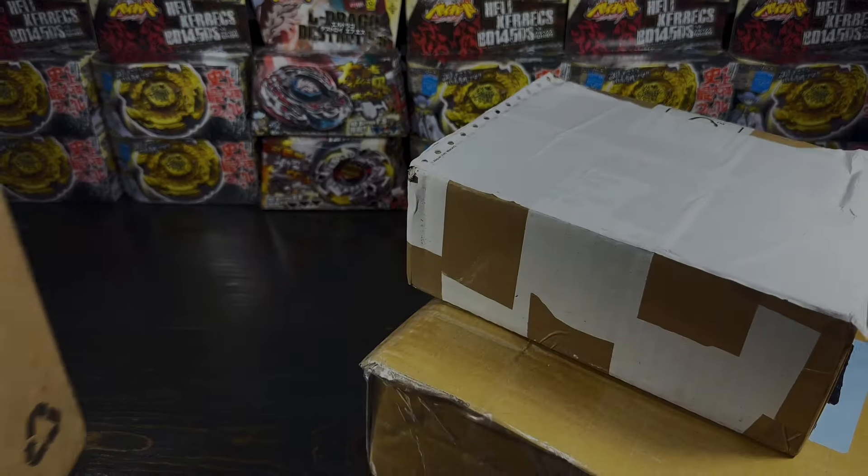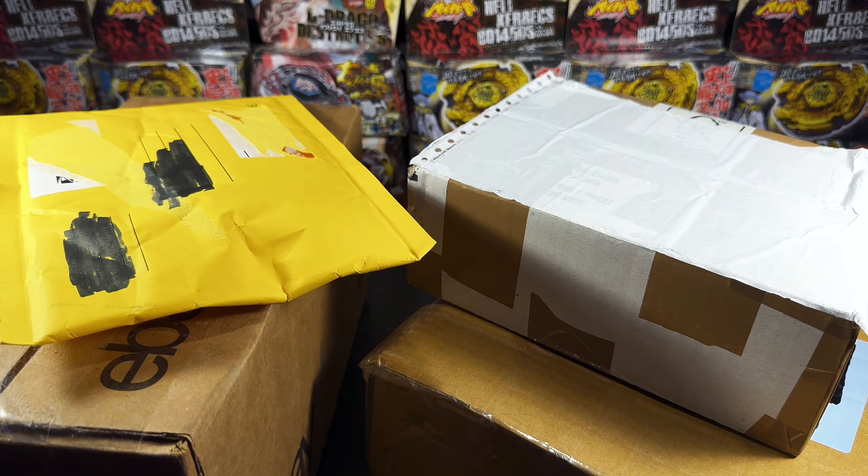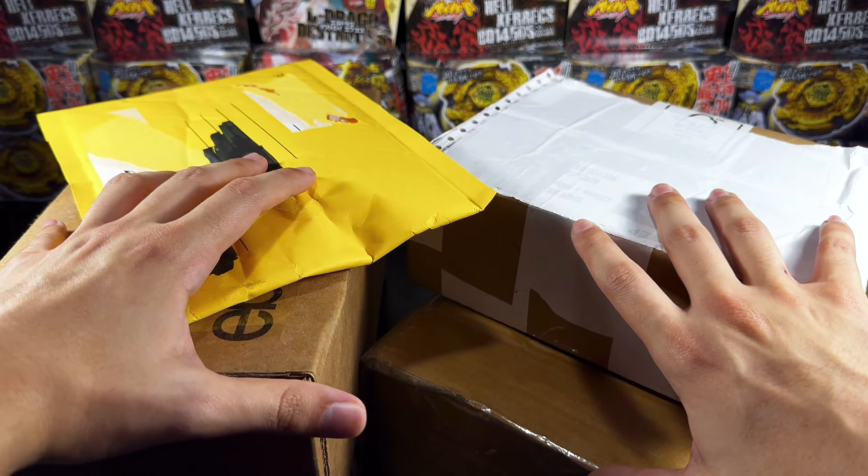Wow, check that out. Absolutely gorgeous. Yo, what's going on guys? It's your boy Zach aka Exotics and today I'm bringing you another unboxing video.